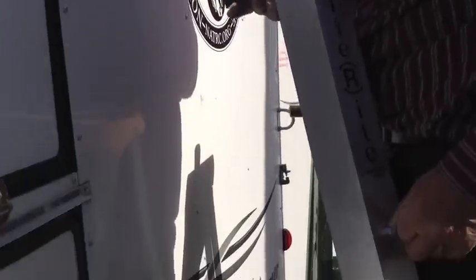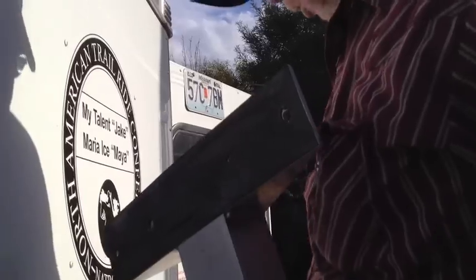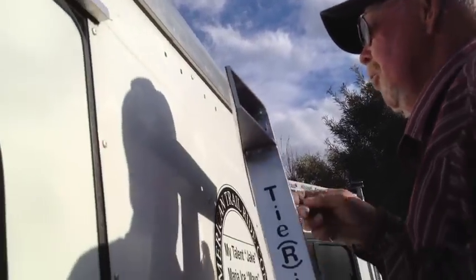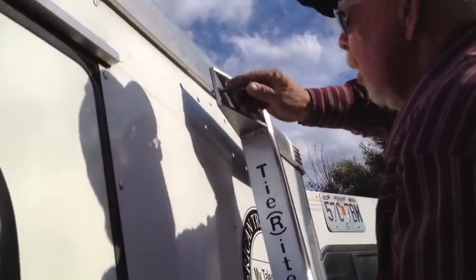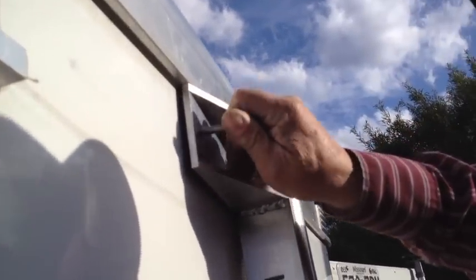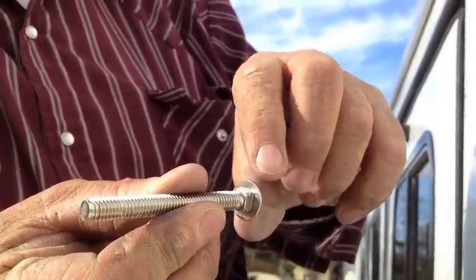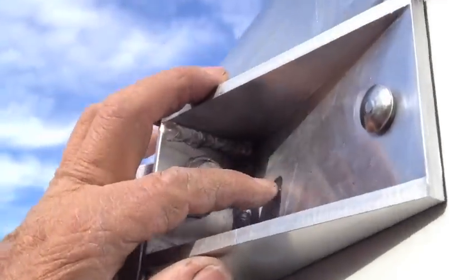Now this is a smooth trailer all the way down, so the rubber is glued onto the Tie Right — we don't need any spacers on the outside. These are carriage bolts; we want to spin them so that the square on the carriage bolt fits into the square on the Tie Right.